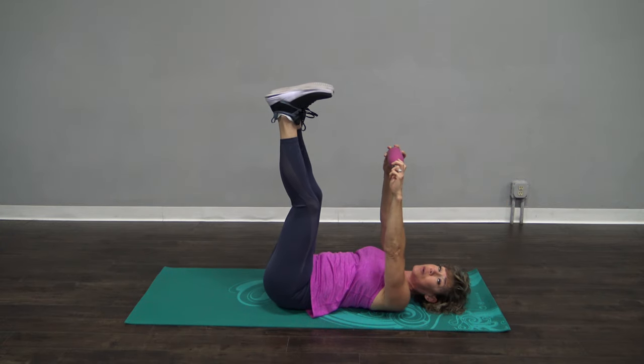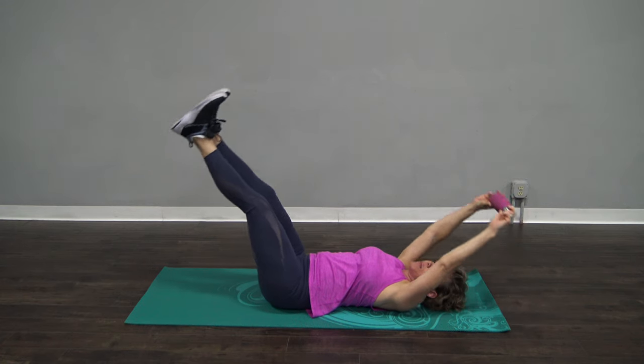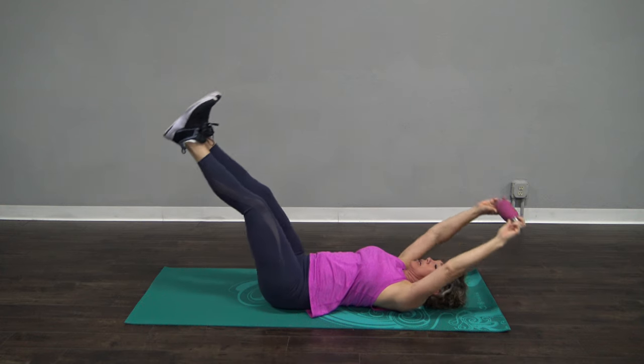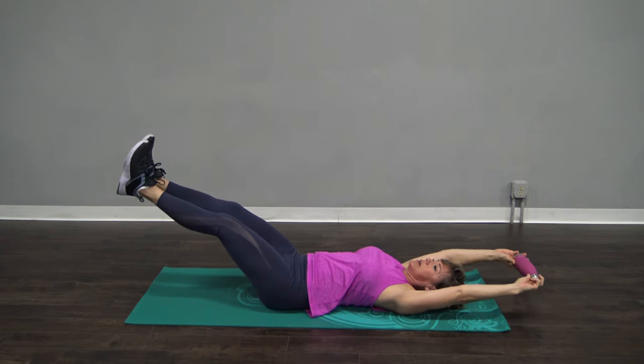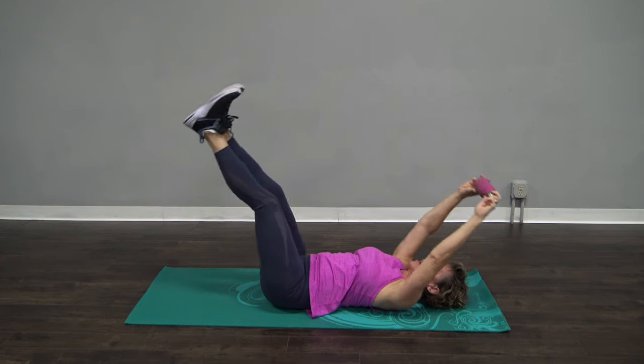Now I want your arms all the way down and your legs about halfway down. And come up. Breathe for me, please — no pursed lips, you've got to breathe. Hold it there. And come back up. Let's do three more like that. Halfway down.